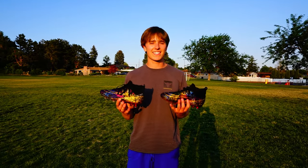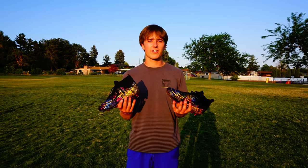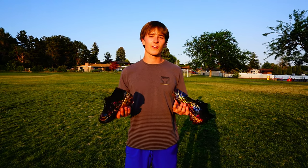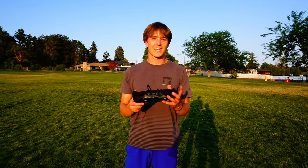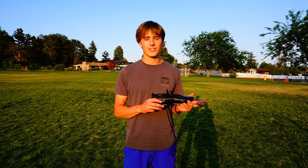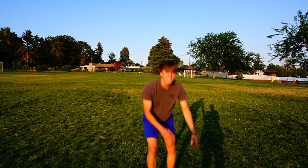In the end, I'd give these shoes a six out of ten, just because they felt really cheap on my feet. But if you're just going to be playing soccer every once in a while, I'd recommend these because they're just $20. If you're going to play more often, I'd recommend saving up and getting something like these Copas, because they have really nice materials and they'll last you a lot longer. That's all I have for you guys today — thank you for watching, and I'll see you in the next video.